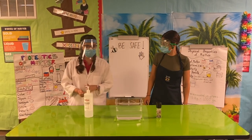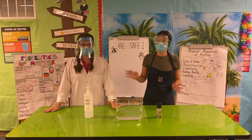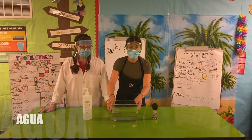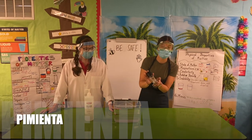Let's go over what this means in Spanish too. For this experiment we will need hand sanitizer or soap, water — you can use a plate — and pepper.